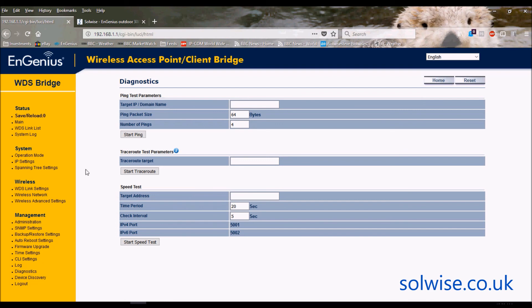That's it — it's not rocket science. Set it to WDS bridge, put in the WDS link settings with the MAC addresses of the opposing units you want to bridge to, save and apply, and that's all you have to do. Thank you very much.